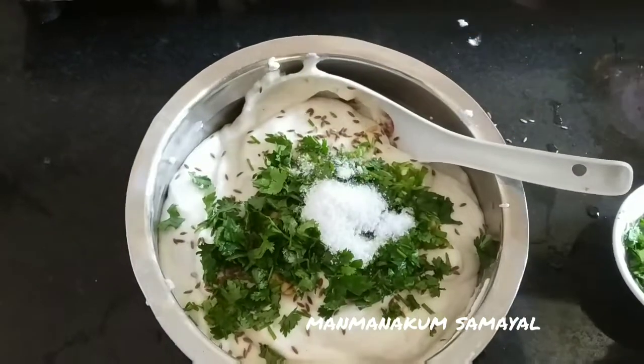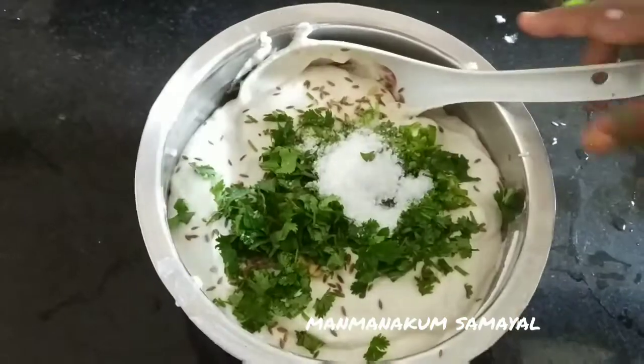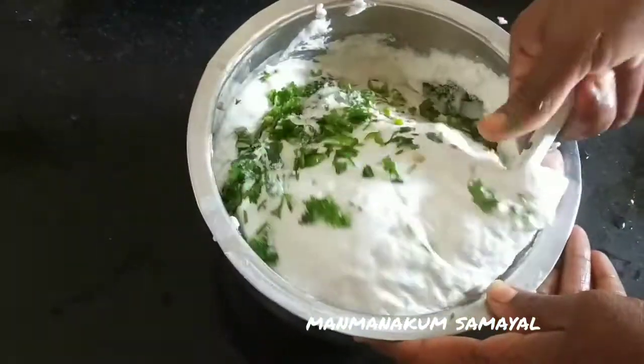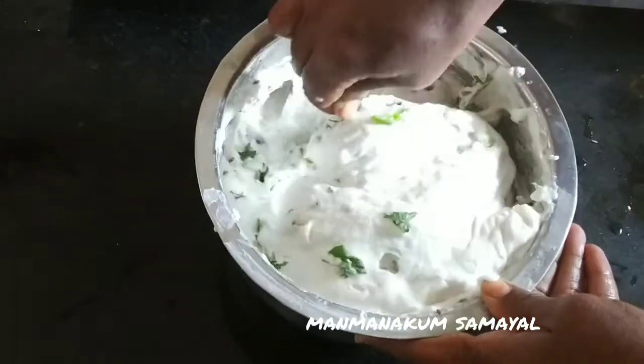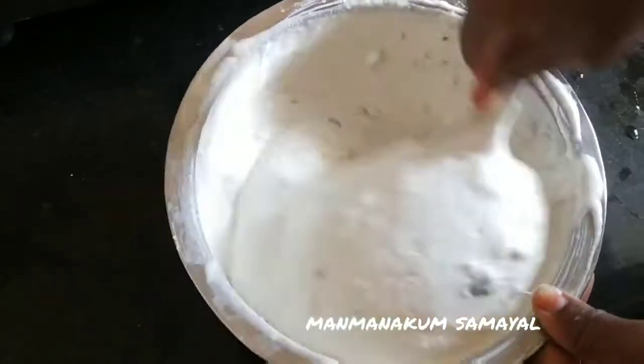Add water and water juice. If you want pepper, you can use it to make the batter. This is a good, thick mix.